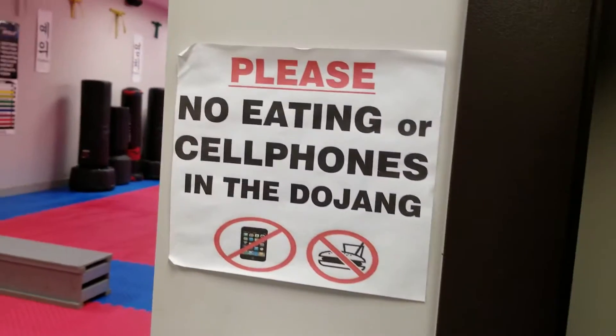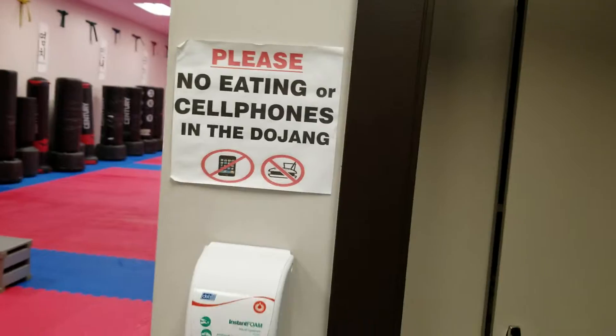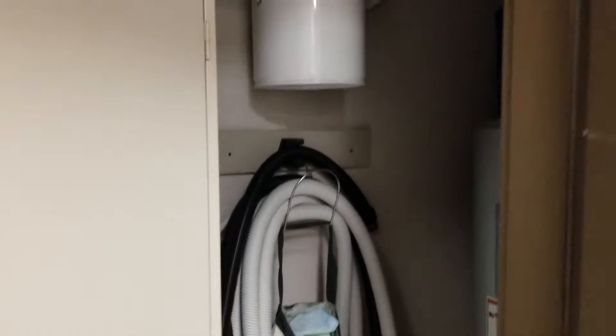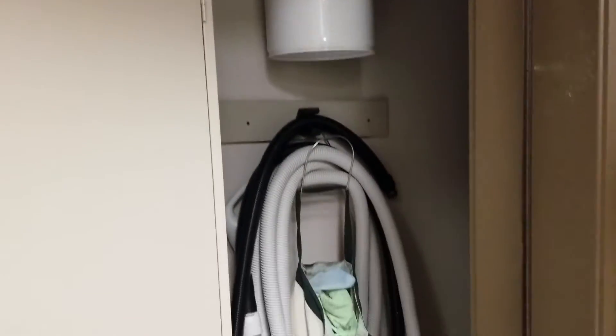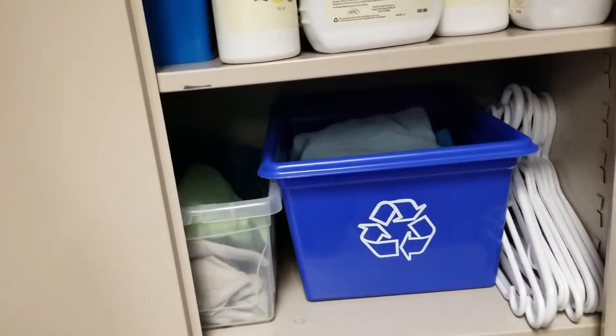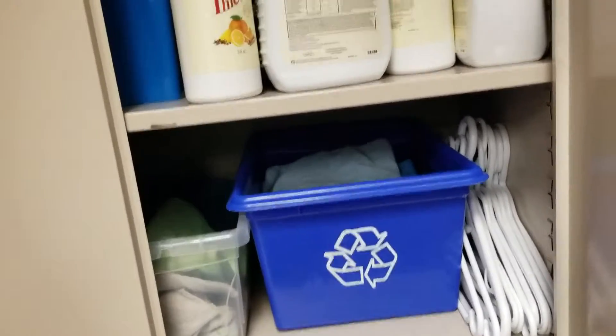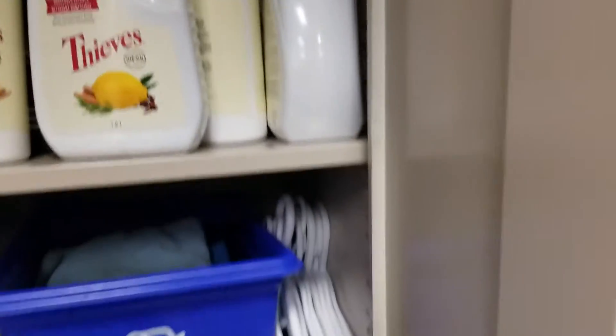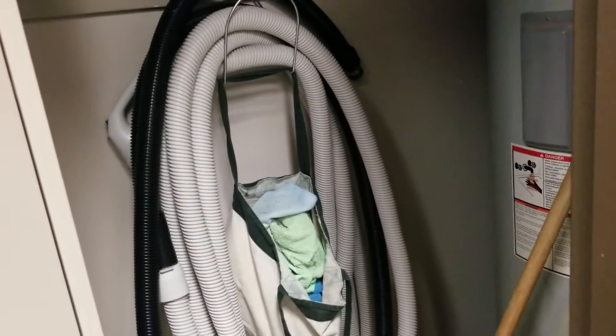The cleaning closet is the door that's often closed, right by the sign that says please no eating or cell phones in the Dojang. In here is our cleaning supplies: the vacuum, the long hose, and the mop bucket. We get hot water from the hot water tank right from the source. The blue and clear boxes have clean cloths in them. This is the Thieves Cleaner that we use, and this is the hand soap that's in the bathrooms. Dirty cloths go into the bag underneath the vacuum, and usually once every two weeks we take that and get it cleaned.